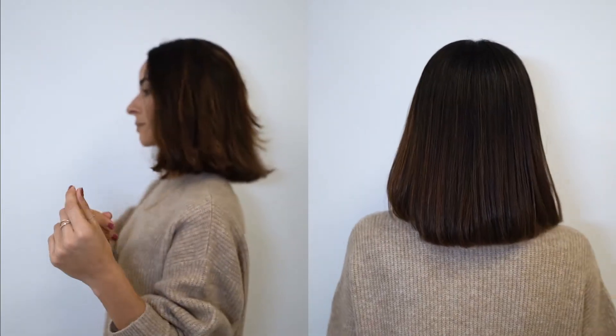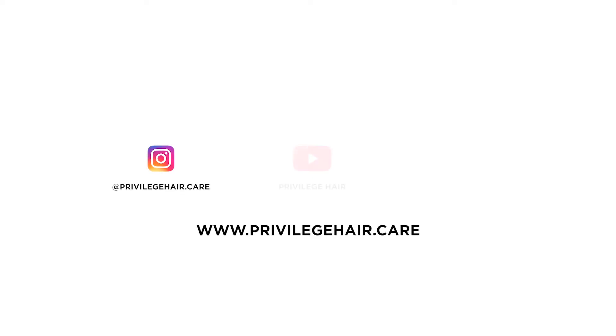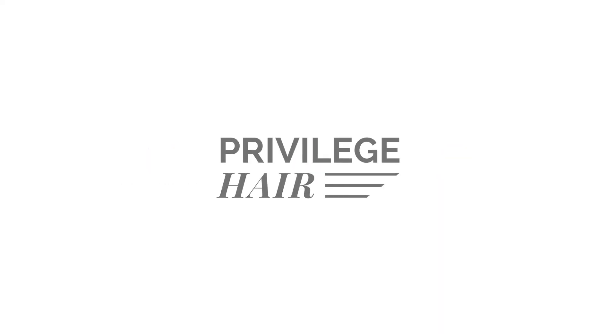To keep up to date with our latest news, remember to visit our website at www.privilegehair.care, subscribe to our YouTube channel, and follow us on social media.